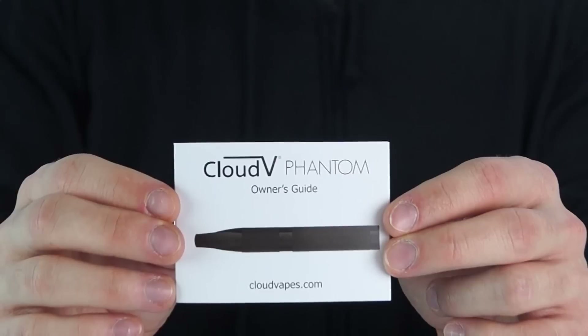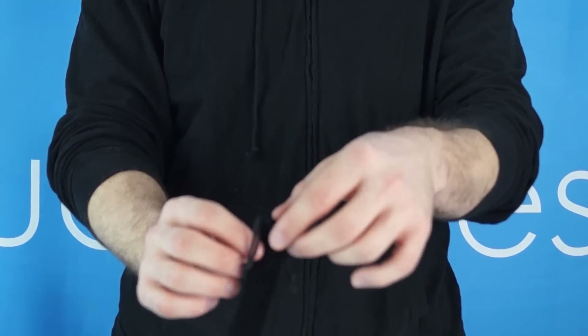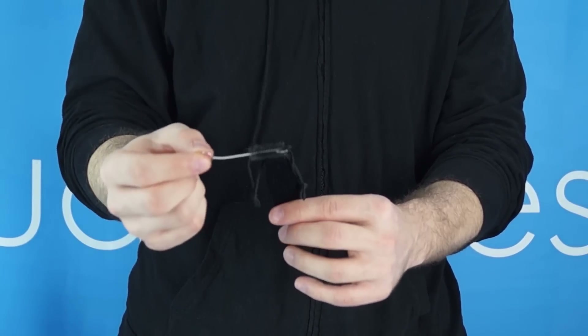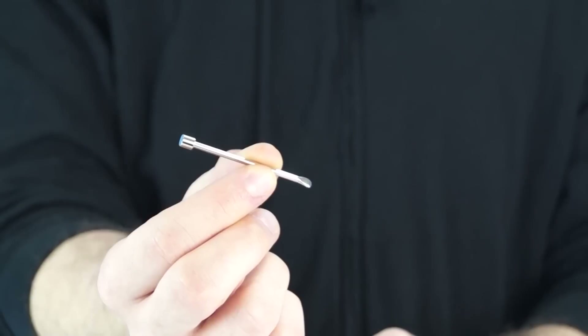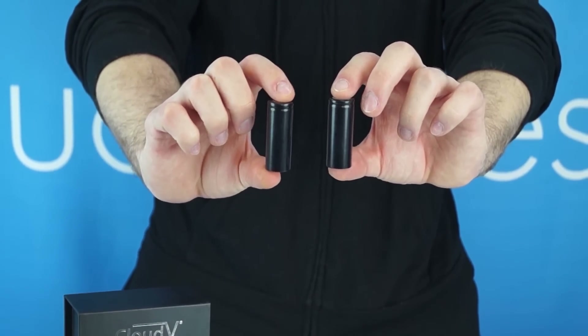Inside your kit, you will find a CloudV Phantom Owner's Guide. Inside you will also find a CloudV cleaning kit, including tweezers, a cleaning brush, and a packing tool, and two 18500 rechargeable batteries.